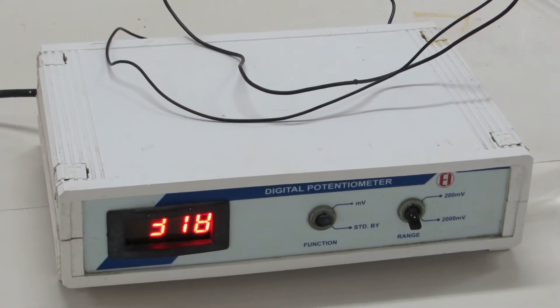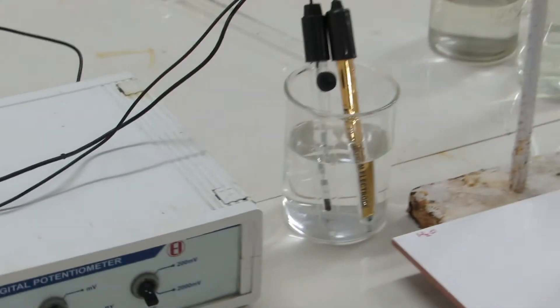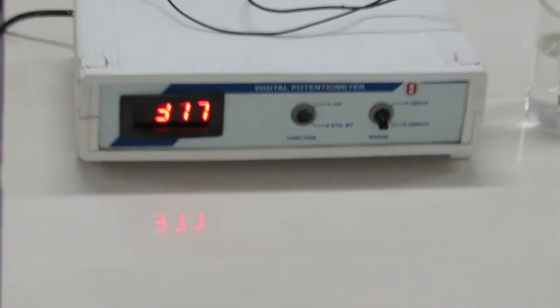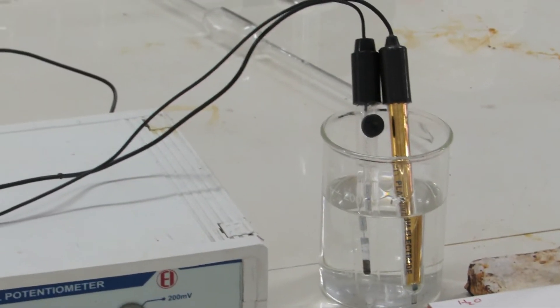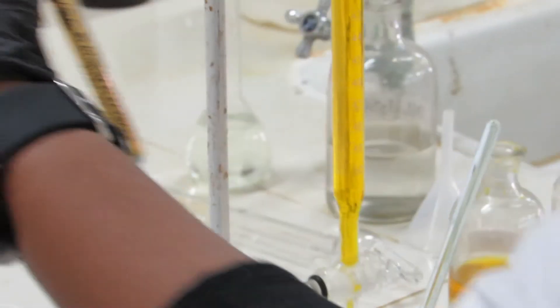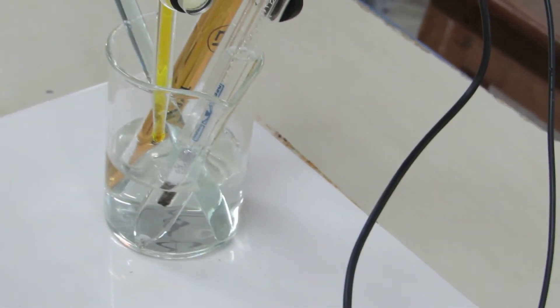Now the prepared iron solution and 20 mL of sulfuric acid are ready. This is the potentiometer — you have two electrodes: one is the measuring electrode and one is the calomel electrode, the standard calomel electrode (SCE). If you keep these two electrodes in the iron and sulfuric acid solution, it will give the potential of the iron Fe²⁺. It gives readings in millivolts. Without addition of potassium dichromate, it is giving around 301 mV.